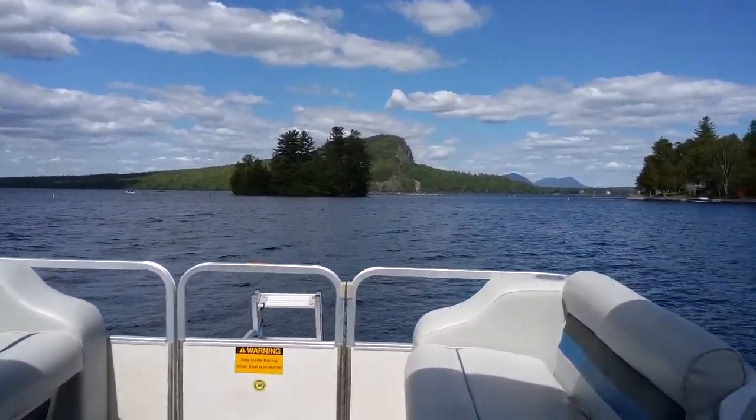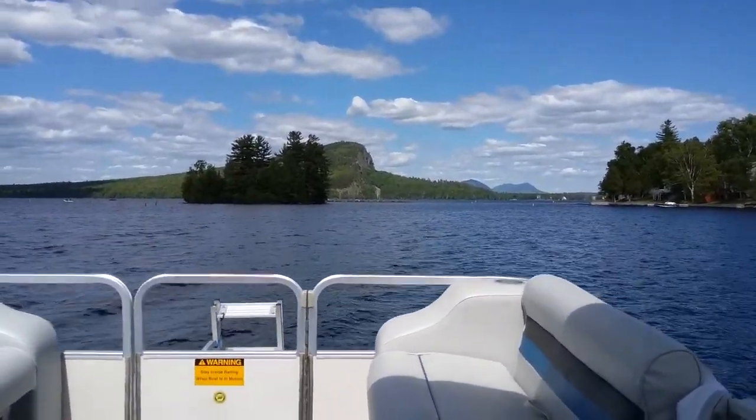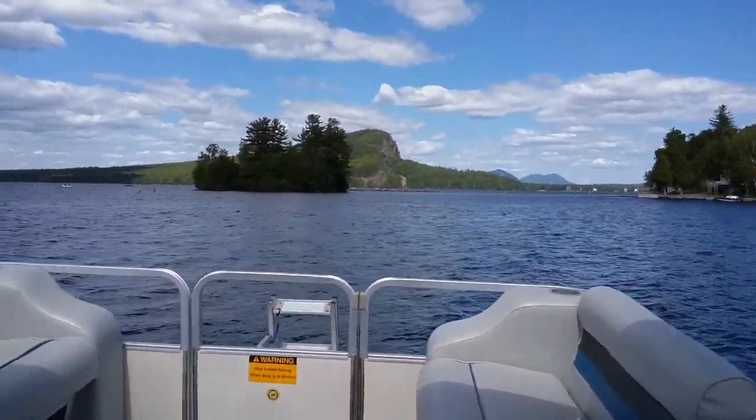Hi, this is Captain Roger, Captain Roger's pontoon rental at Rockwood on Moosehead Lake. I'm going to give a short tutorial here of how to go in and out of the Moose River.